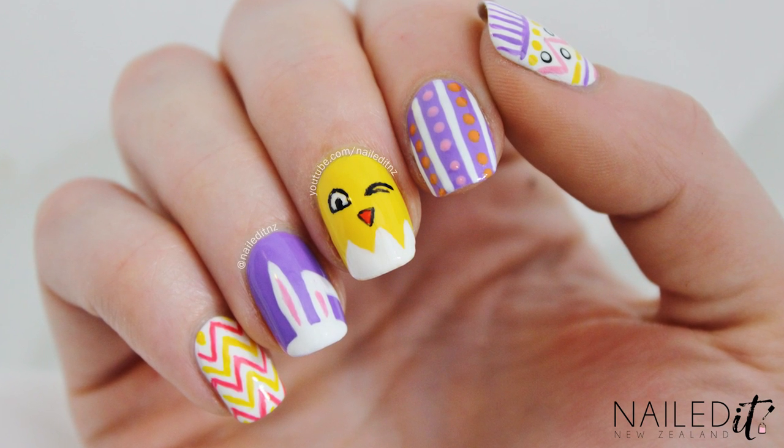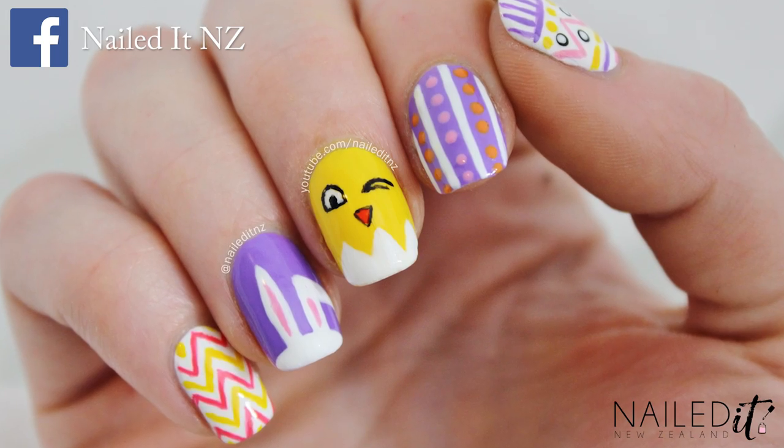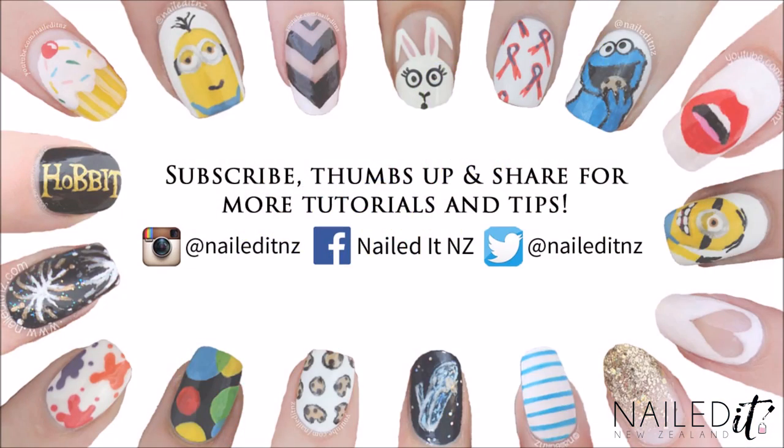Thanks for watching, please subscribe to my channel if you liked this video and make sure you're following me on Facebook to keep track of what I'm up to. Have a great weekend and I will see you later.